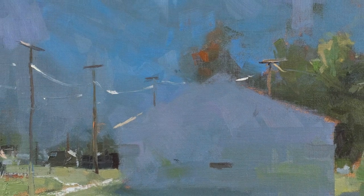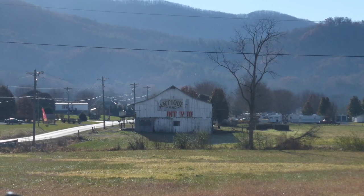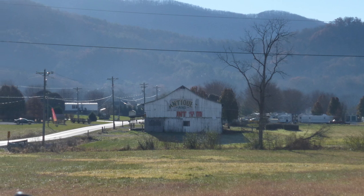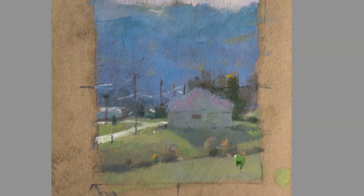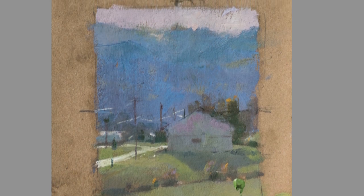Hello, I'm Dawn Whitelaw and I want to welcome you to my video workshop. In this video, you're going to learn how to deal with the enormous amount of material that nature presents to you, and learn how to sift it down to make the painting very personal. You're going to learn how to give the painting a lot of energy by using a small sketch instead of a photographic reference.